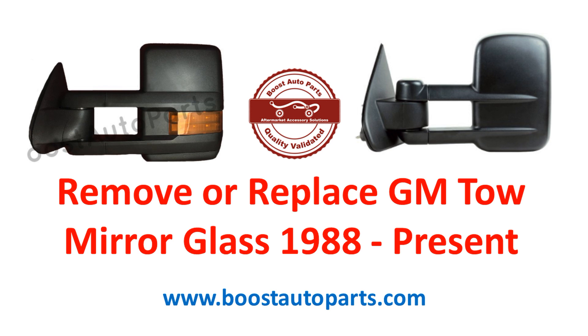Today we're going to be showing you how to remove the glass on all GM tow mirrors from 1988 to present. We will cover aftermarket and OEM mirrors, starting with the 2015 style and then transitioning to the older style.